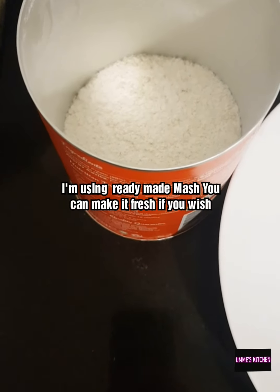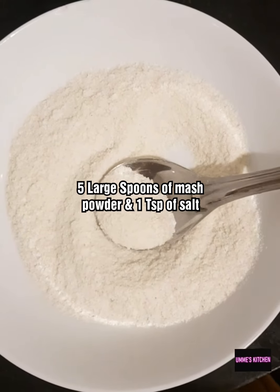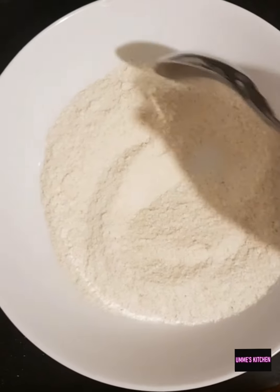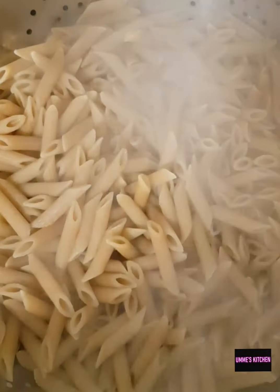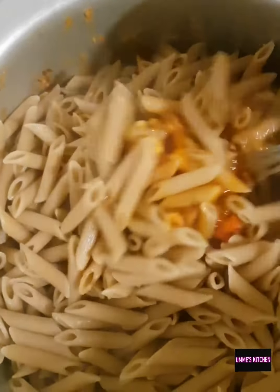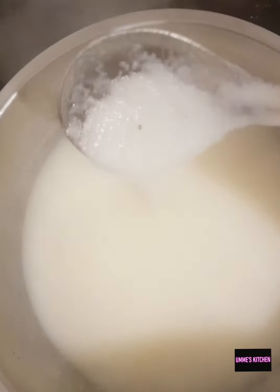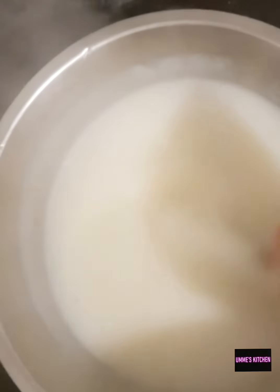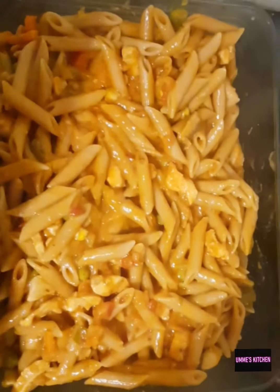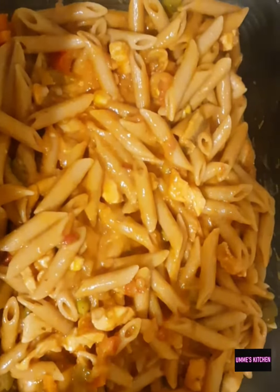The water's boiling so I'm adding in the pasta. I'm also using some instant mashed potato — about five spoons — and I'm going to mix that with water so it's runny and not thick. Once the pasta is boiled and drained, I'm going to mix the pasta into the sauce along with the mashed potato to get a nice texture, then add the white sauce.